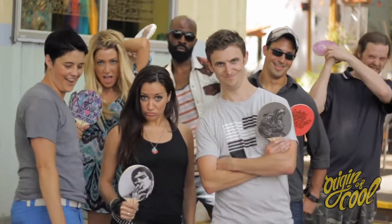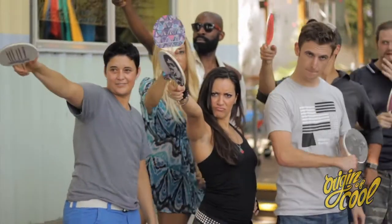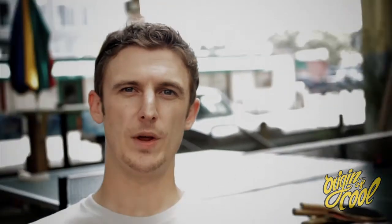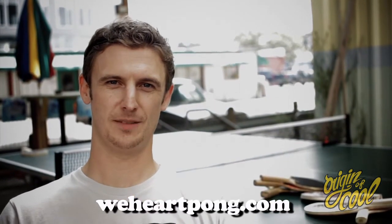To the Kickstarter community, thank you very much for watching our video. We really need you guys to help us and get our paddles out to the world. If you back $1, that's great. But what would be really cool is if you backed us $40, and you would get the very first paddles in the world at a reduced rate. We're also flying people out to Austin, Texas, so you can play me or other members of the Viva Pong community here. Please check out our page, weheartpong.com, and also our Kickstarter page. Thanks again for watching. I'm Dave Lowe. Bye.